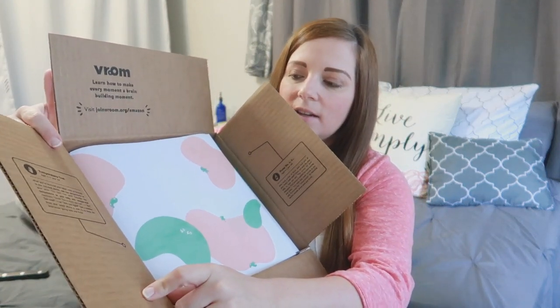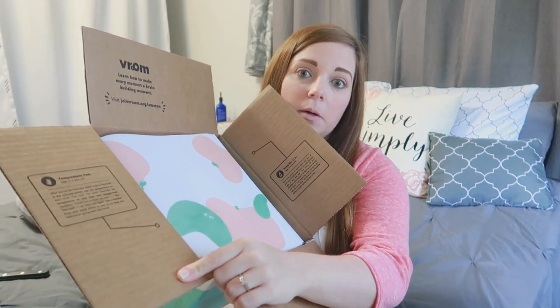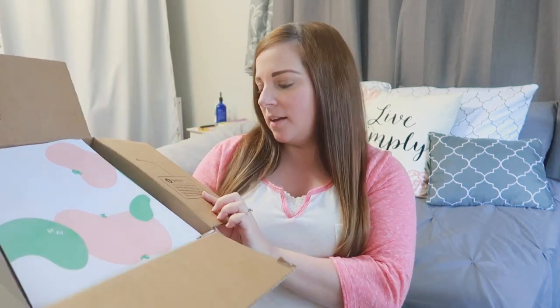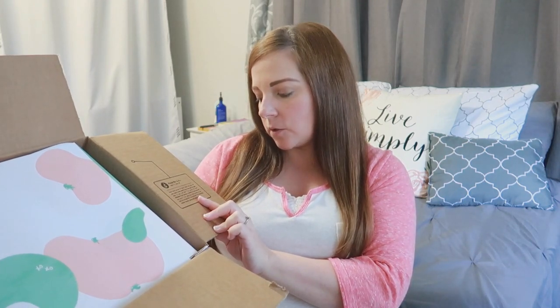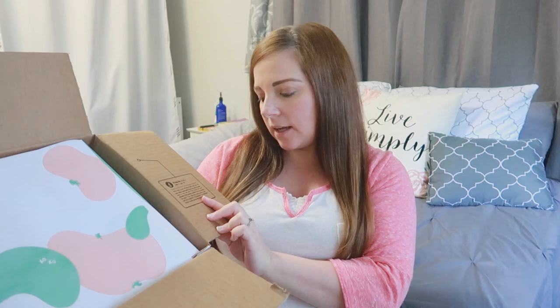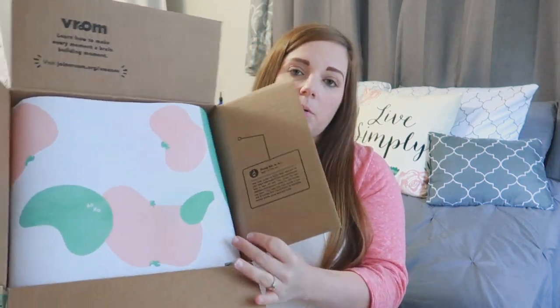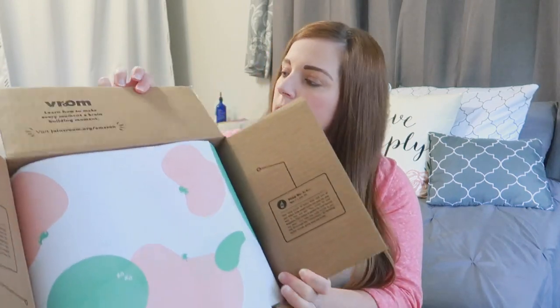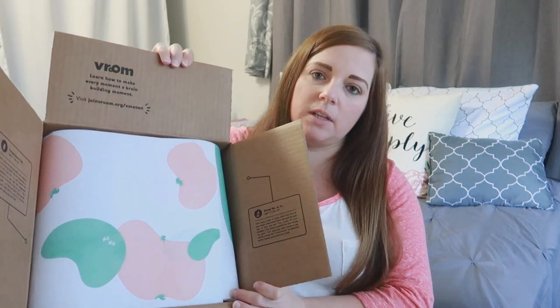There's a temperature test tip on how to test your baby's milk temperature before you give it to them, and then a pump guide — how many pumps of lotion does each part of your baby's body need. It gives you tips for that, which is really cool. It also has a website you can go to to learn how to make every moment a brain-building moment. It's just more than a box.